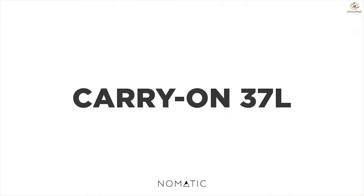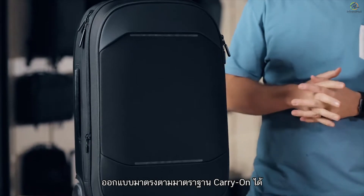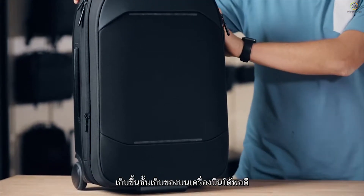Hey everyone, I'm gonna give you a quick run-through of the 37 liter Nomadic Navigator carry-on bag. This bag was designed for three to seven day trips and is made specifically for carry-on standards to fit in the overhead bin on planes.